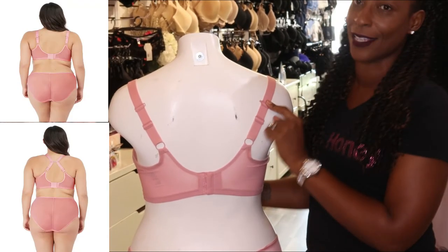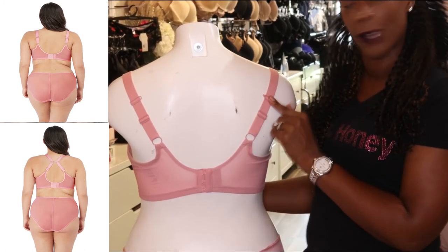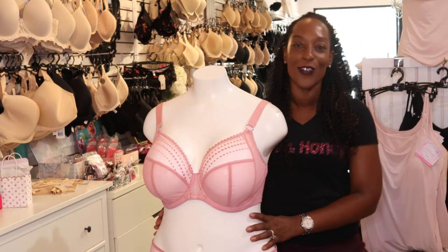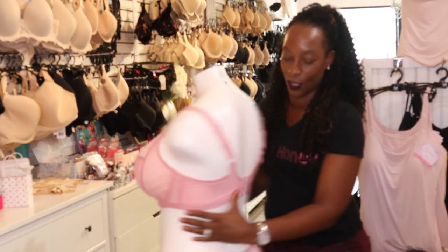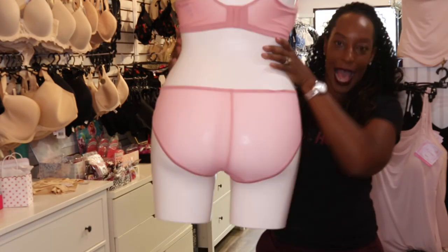It also has this great racer back hook clip detailing which again all the Matildas do have. It comes with this pretty matching panty which offers full rear coverage at the back.